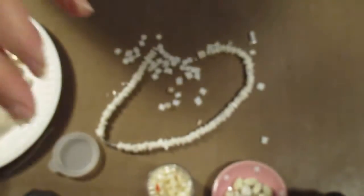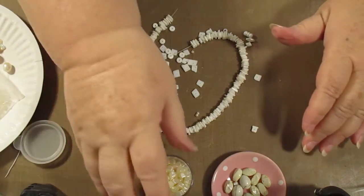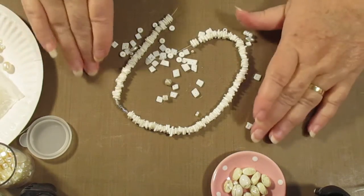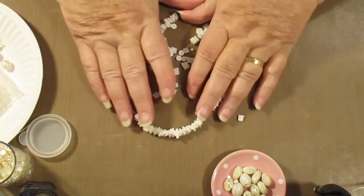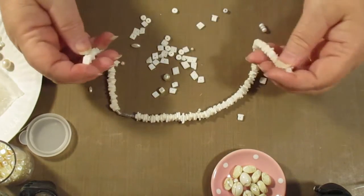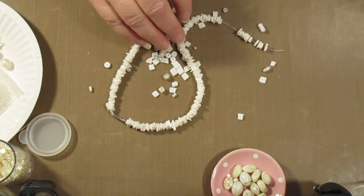Hello everybody, this is Sonia trying to zoom in on my camera so you can see what I'm doing. I've not been doing many videos lately, but I've been doing bits and pieces. I've come on now to show you what sort of things I do with bits and pieces I've picked up.